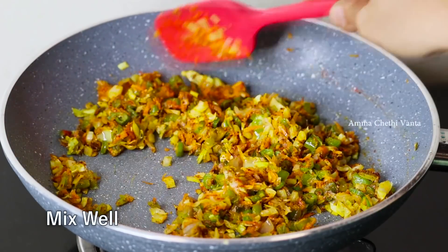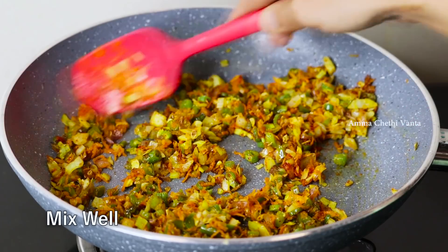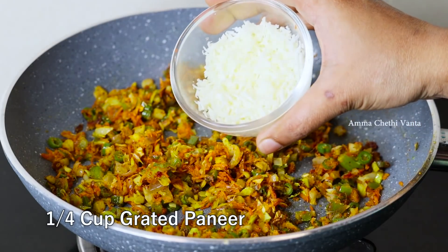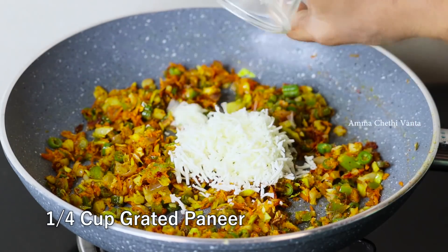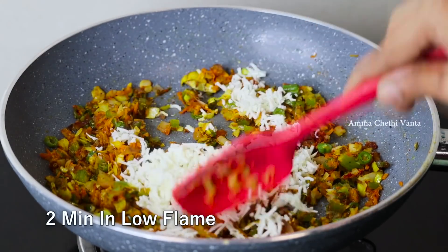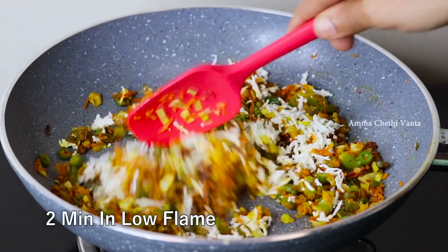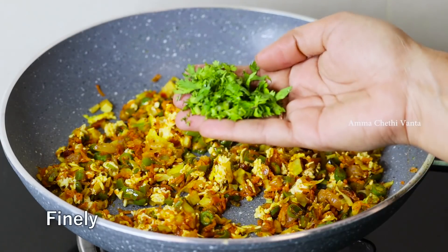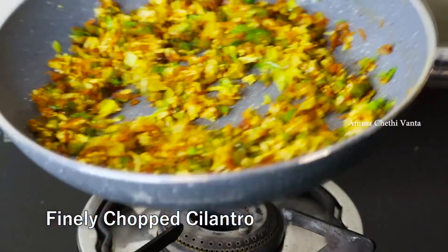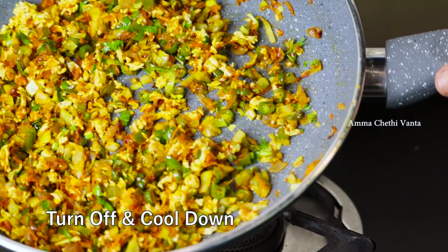After you add your quantity of water to the pan, add a small amount of water. Stir the pan. After 2 minutes, cook the chicken and cook the egg.